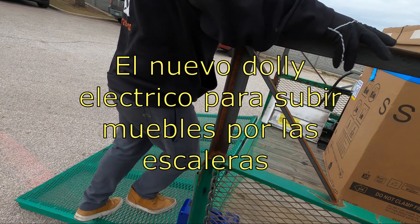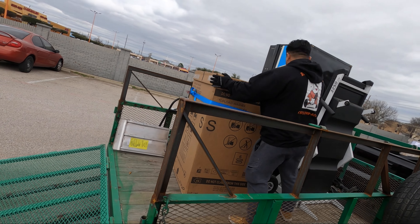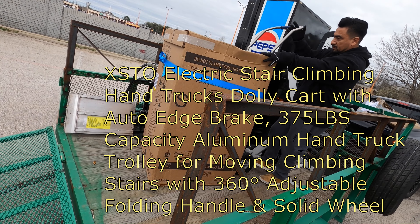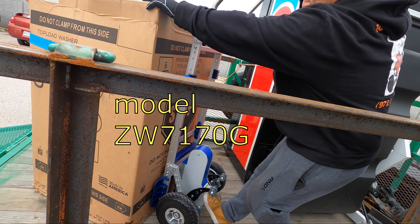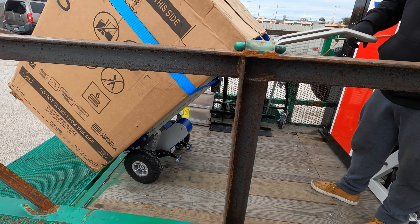How are you doing guys? Here we go again with Mr. Mighty Mike and new equipment for the Rescue Movie Company. What we have here is a more modern, lightweight dolly to move appliances up the stairs.